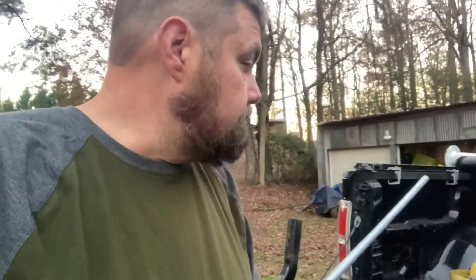Just got back from the dentist. If I'm kind of mumbling, yeah, I can't feel my face. But I'm going to show you what I'm going to do to bring it back to life. It doesn't have a lid, no legs.